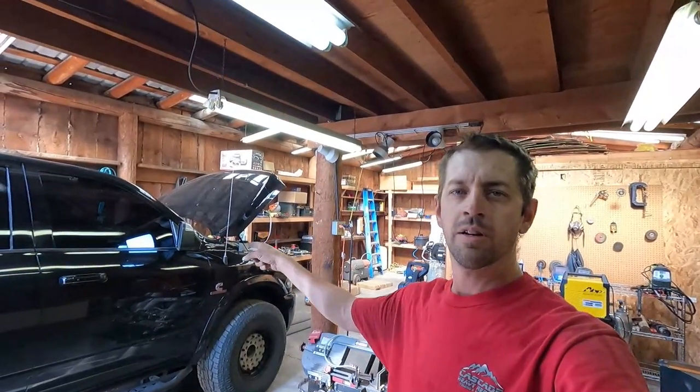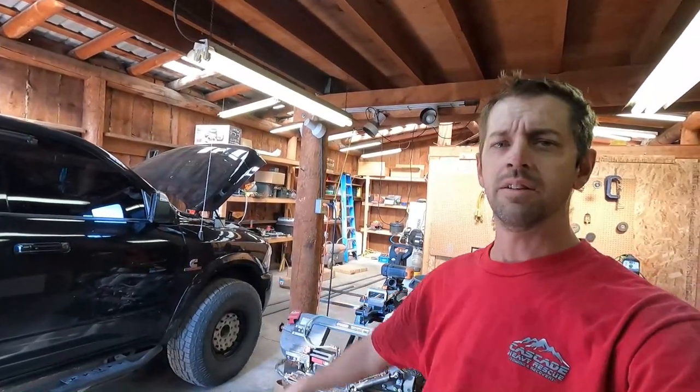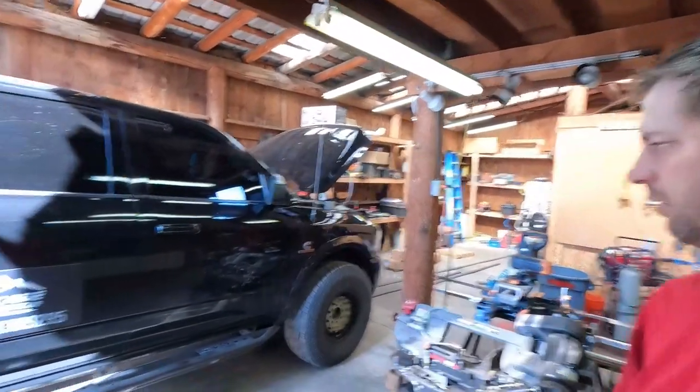Well, good afternoon! We are working on the new truck today. I've actually got a few comments asking about an update on the new truck and how it's doing, so I figure now would be a good time to do that.